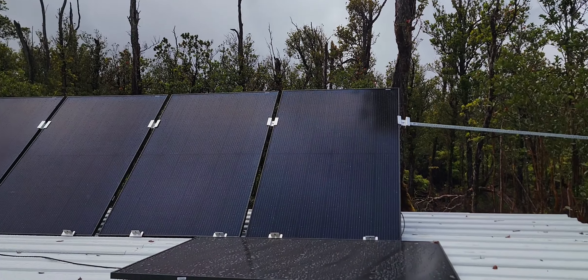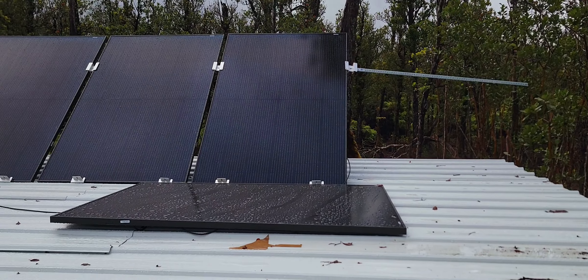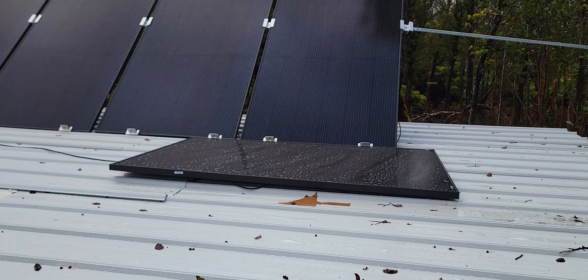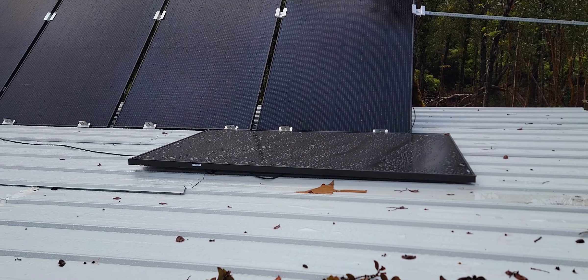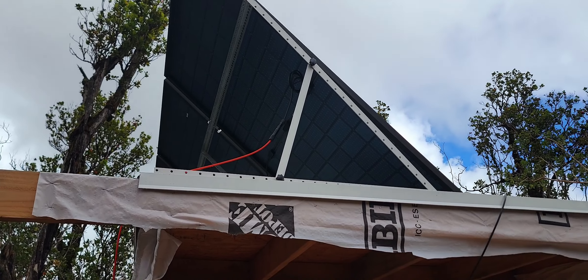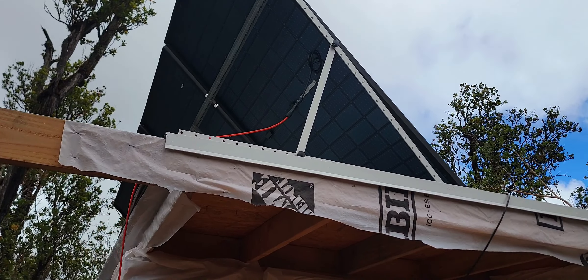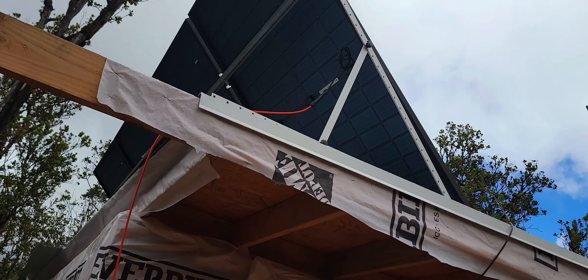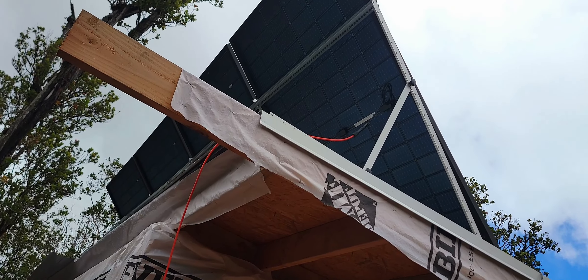These are 450 watt panels — I believe they're 15 or 16 amps each. I put them in series. I think this is more than enough. It charged my battery within a day, and it's been cloudy and rainy like crazy. So there's not even enough sun and it already charged my battery and provides power — though it's always a good idea to have extra.